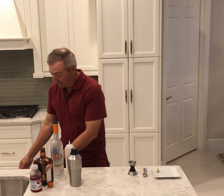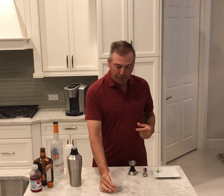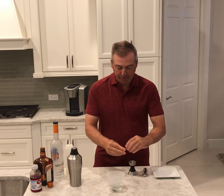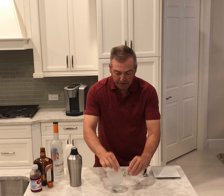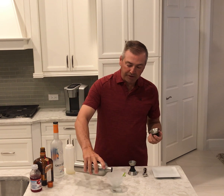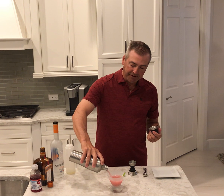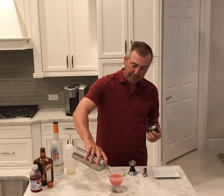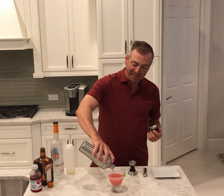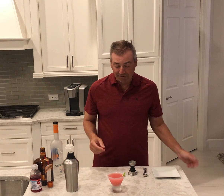As with most of my drinks, I like to use a nice frozen martini glass. I'm going to garnish it just with a little peel of lime, nothing fancy, and then pour in the cocktail. As you can see, a nice beautiful pink color — reminds me of Valentine's Day. It's a Cosmo I like, as long as it's got the right proportions.